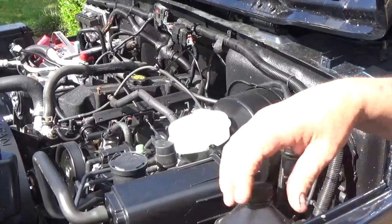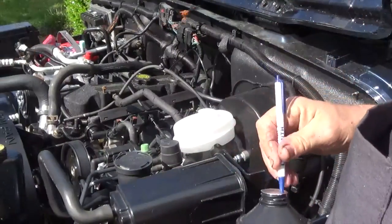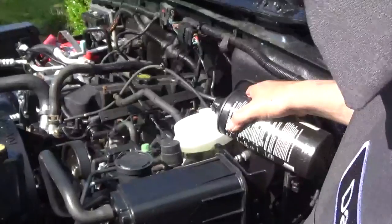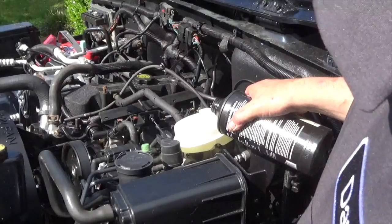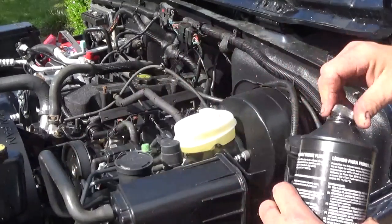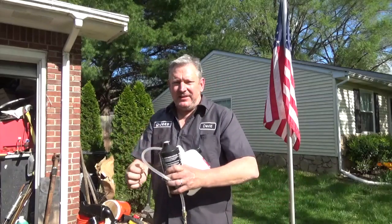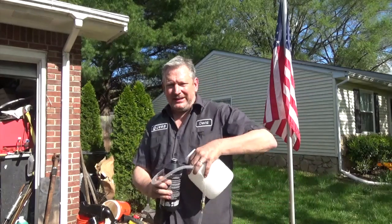First thing I'm going to do is go ahead and put some fluid in the master cylinder — go ahead and fill it up. Oh, that's clean. Make sure you don't get brake fluid on any of your painted parts, or if you do, wipe it off. Now I'm going to add the rest of my fluid to my brake bleeder kit.